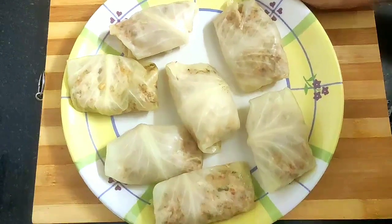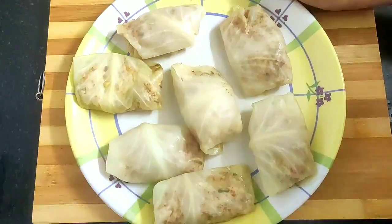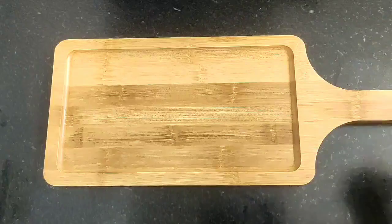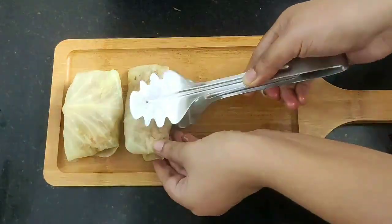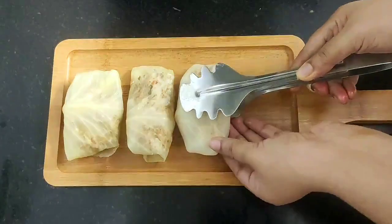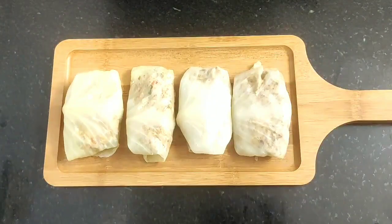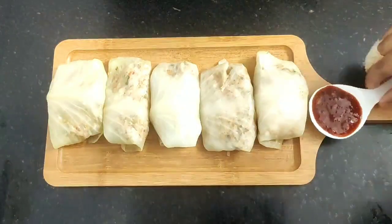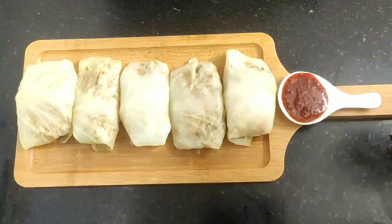My cabbage rolls are steamed properly and now I am going to arrange them on a serving board. Here are my hot steamed cabbage rolls — serve them hot with some schezwan sauce or any other chili sauce of your choice.